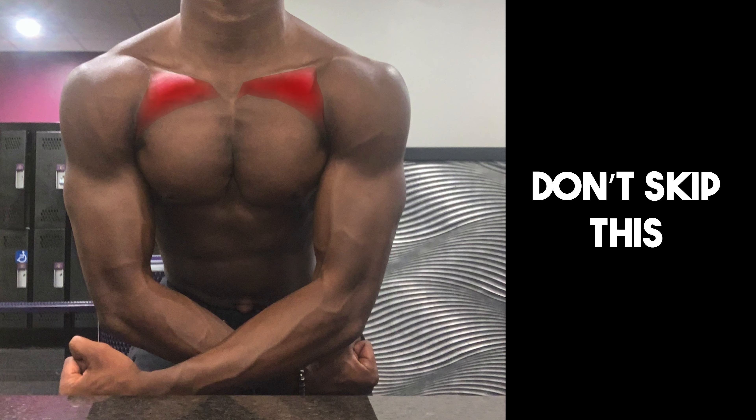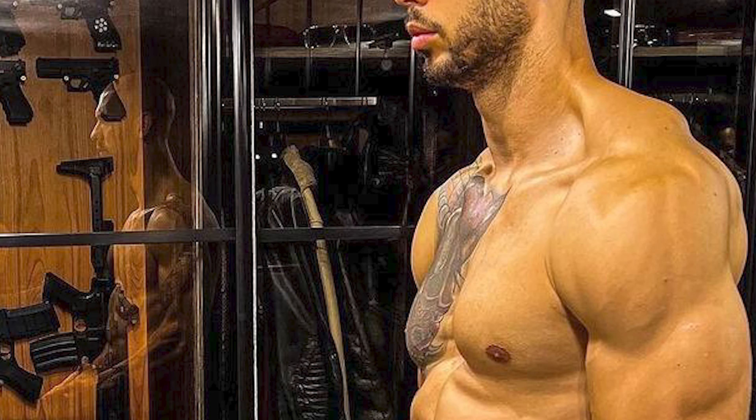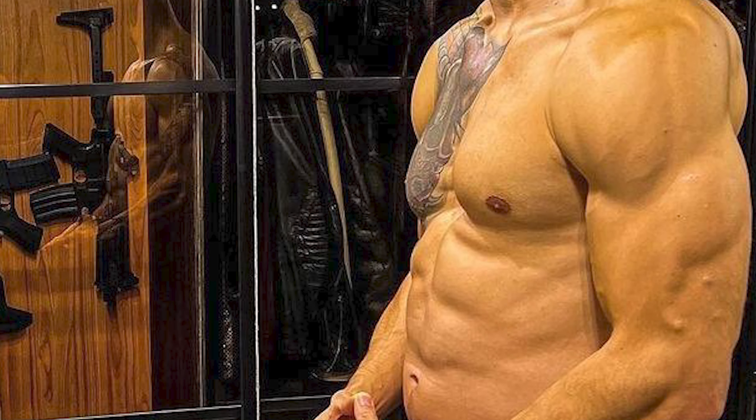The second exercise is the incline push-up. This targets your upper chest. Don't skip this — if you stay consistent but neglect your upper chest, your upper chest will stay small, giving you an unbalanced look. Train your upper chest because that's what makes you look aesthetically pleasing. The reps and set ranges are the same for all these exercises.